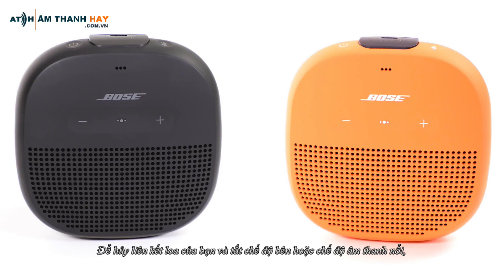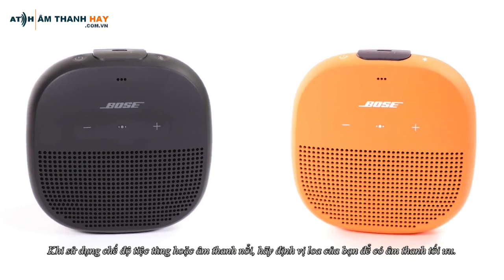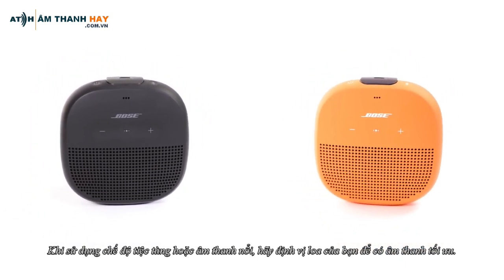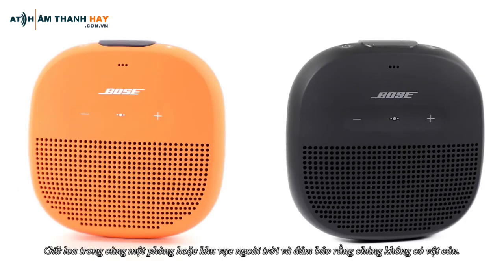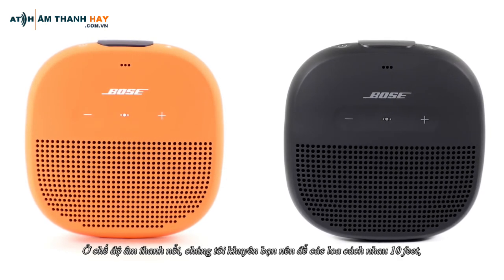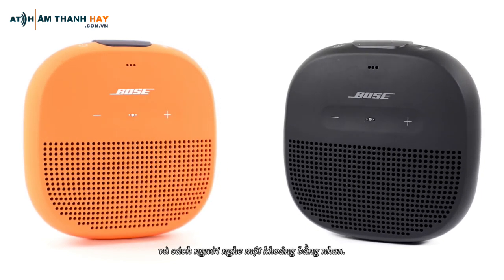To unlink your speakers and disable Party or Stereo mode, simply power off the second speaker with the Power button. When using Party or Stereo mode, position your speakers for optimal sound. Keep the speakers in the same room or outdoor area and make sure they are free from obstructions. In Stereo mode, we recommend keeping the speakers within 10 feet of each other and about equal distance from the listener.